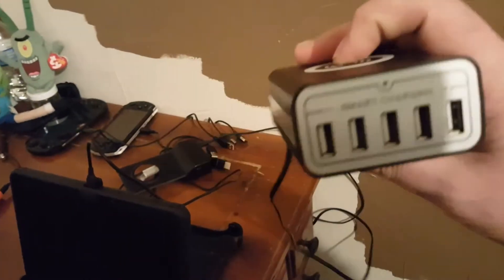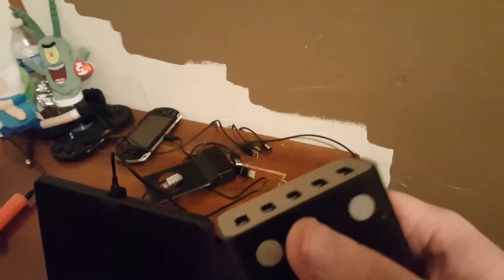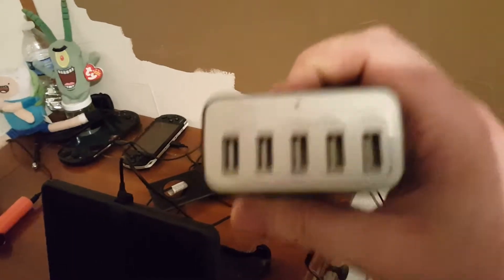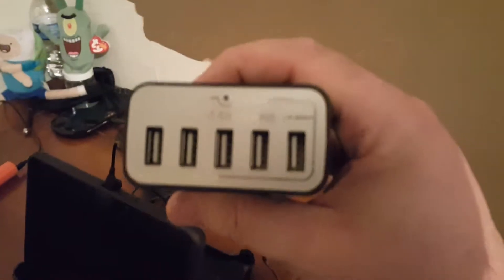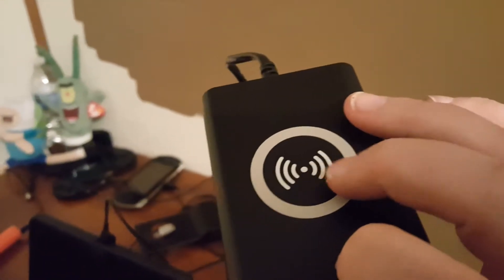So this is the... ANG link? I think? If I'm wrong, I'm really sorry. The product name is up in the title bar. Anyways, this has five USB ports on the front and a Qi wireless charger on the top.